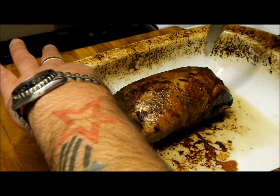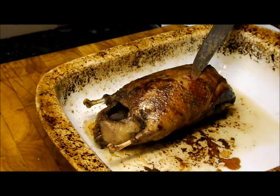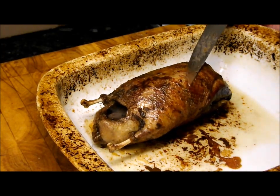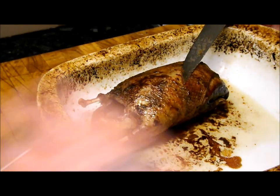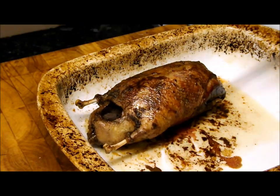My duck's been in 15 minutes. I'm just going to test it — as you can see I've made a hole and pressed the juices, and as you can see on my knife it's still a bit bloody. So I'm going to put it in for about another five minutes and check it. But you can see all this beautiful duck fat rendering out — great for some potatoes.